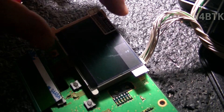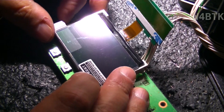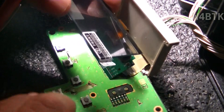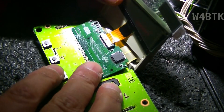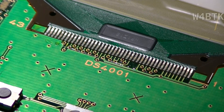This is the new screen. As I put it here, I'm not sure if it's exactly the same size or not — it appears to be. Just carefully put it in here. This is kind of how it's going to be. I will now remove the flat cable.